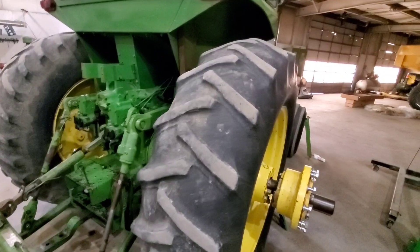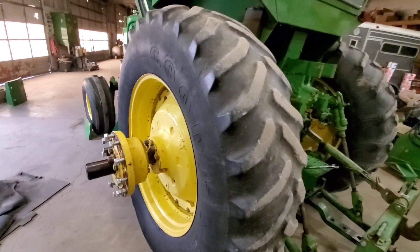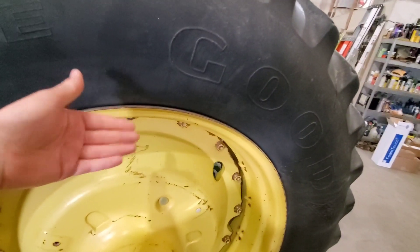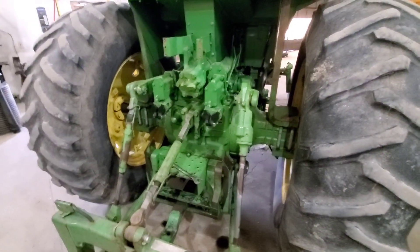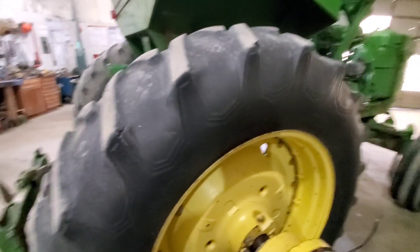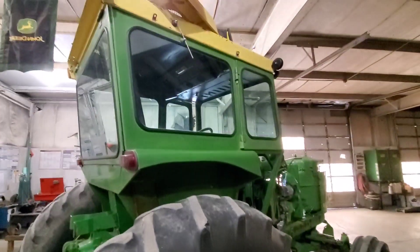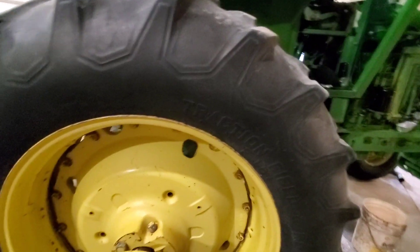He didn't farm — he just did some custom mowing and ran over stuff all the time, so he threw on whatever used tires he had. Obviously it needs new rear rubber. I'm debating whether to go 28-38s, which would mean replacing these rims, or stick with 18.4-38s and just replace the duals. Throw your vote in the comments below. There are advantages to both — 18.4-38s are a bit cheaper and it doesn't look bad as-is, but the drawbar height is a little low and the 28-38 would bring that up.